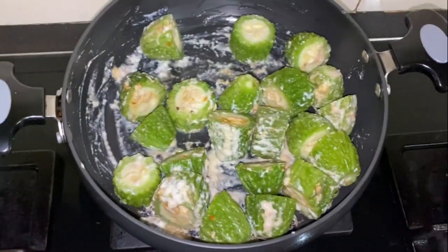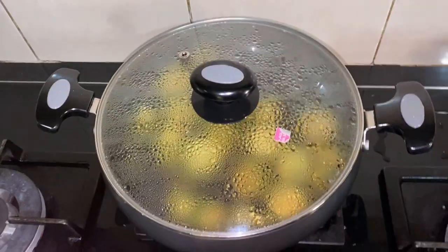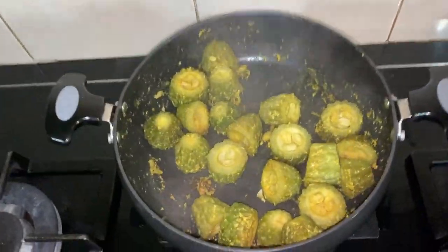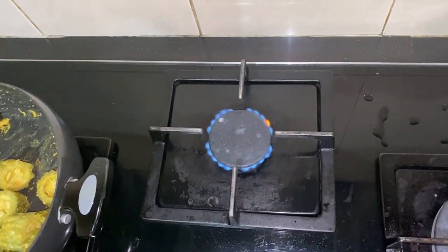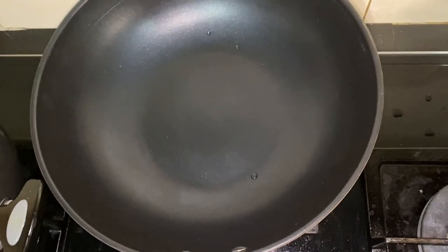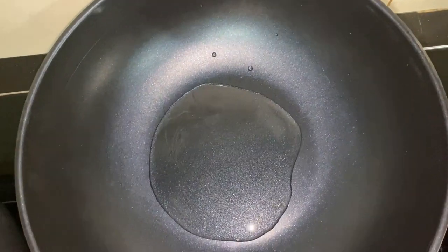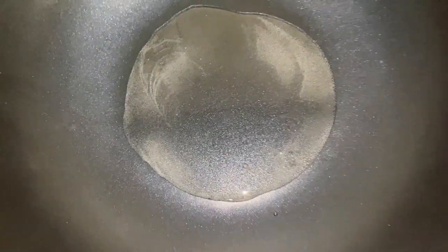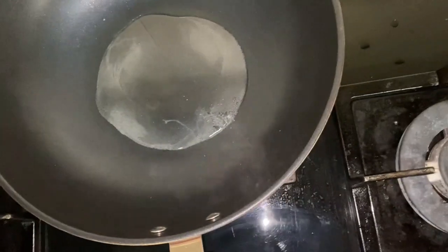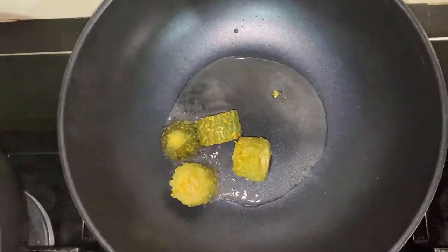Close the lid and put it on the stove until it turns light brown and is cooked. Take another pan, add oil, and once the oil is hot add the bitter gourd. Fry until the bitter gourd becomes dark brown.